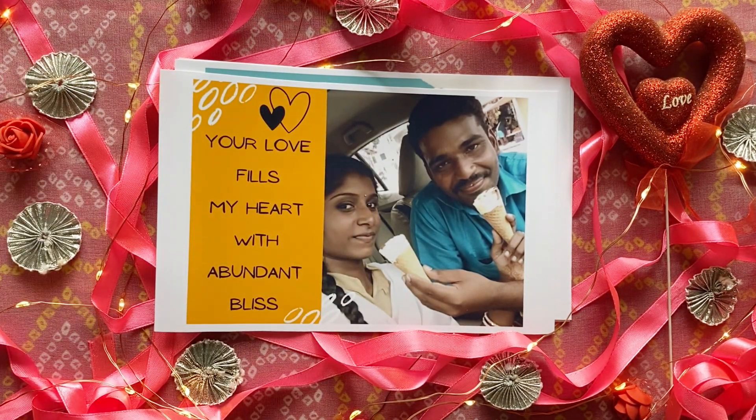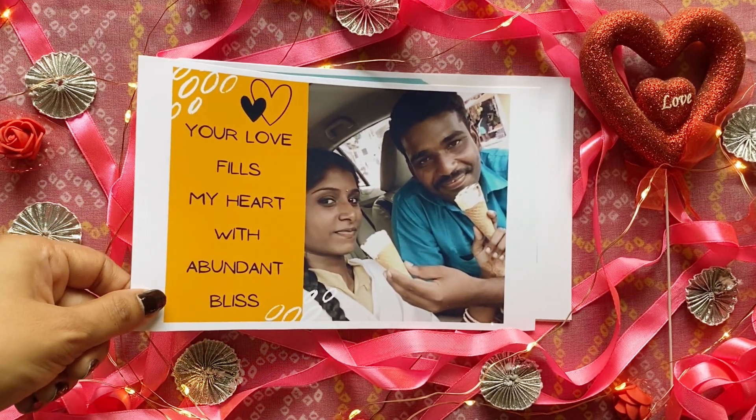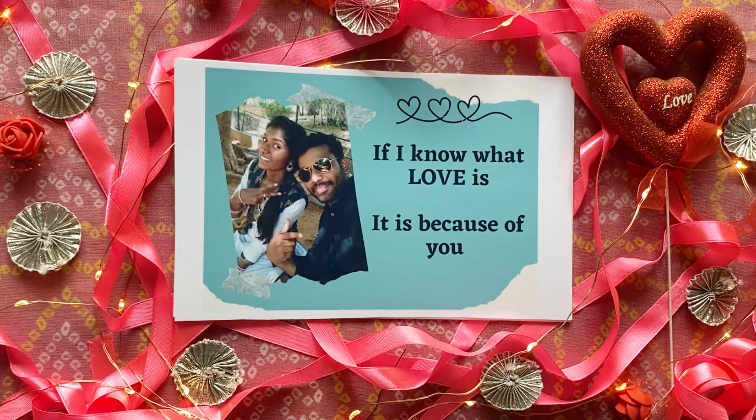You can also make this in multiple ways — like you can make your own handmade cards and use them, or you can design your own cards and make a virtual video out of them without taking a printout.